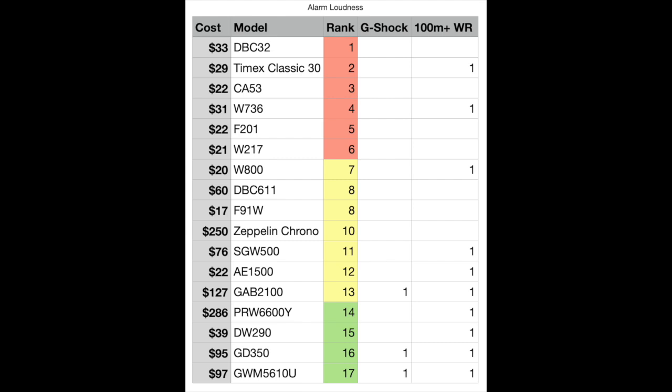Looking at the data, ranked one through seventeen — with a tie at number eight — you can see that positions one through six are all watches under thirty-five dollars. Then positions seven through thirteen start getting into more expensive watches. The Zeppelin analog quartz is right there in the middle. The bottom-ranked watches — fourteen through seventeen — are very interesting: the G-Shocks scored in the bottom third, and the overwhelming majority of watches with 100-meter-plus water resistance were in the bottom half of the loudness ranking.